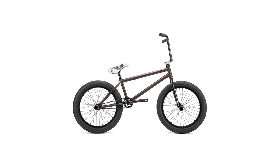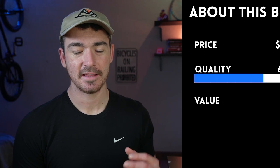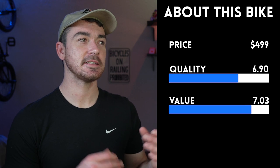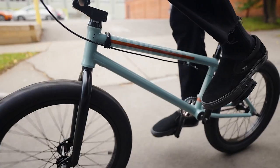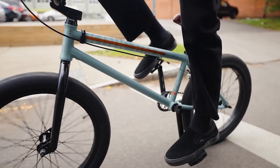There are three other bikes that score very similarly in quality to the Kink Whip, and I think it's important to check the reviews on those three bikes before you make your purchase. Those three bikes are the We The People Crisis, the Kink Switch, and the Colt Devotion — they all scored a 6.9 or 6.8 in quality. But because of the $500 price tag combined with the 6.9 quality score, this bike scores a 10 in value.